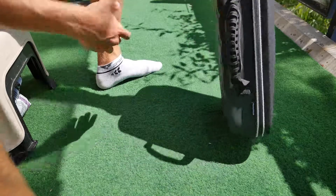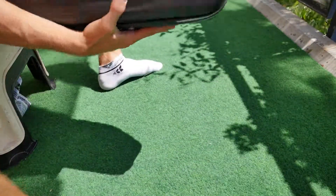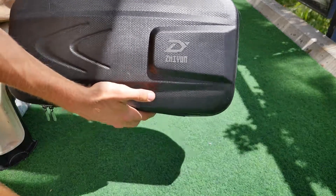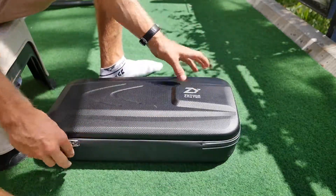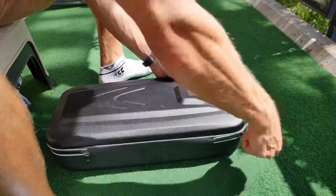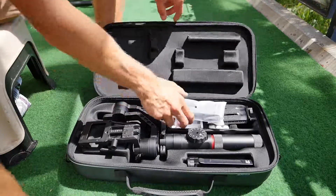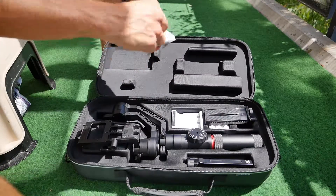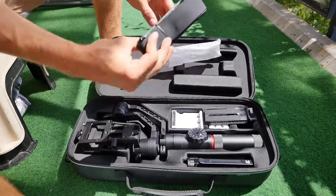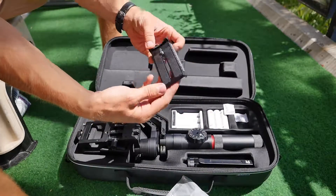In diesem Video stelle ich euch das Zhiyun Crane 2 vor. Wir haben einen netten Koffer den wir dazu geliefert bekommen, aus Hartplastik zum Transportieren. Er rentiert sich eher weniger, weil er doch ziemlich groß ist, aber das werdet ihr gleich sehen. Ausgepackt haben wir erstmal hier einen Tragegurt, der ist unnötig dabei.